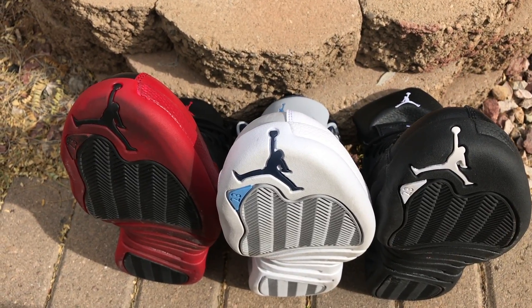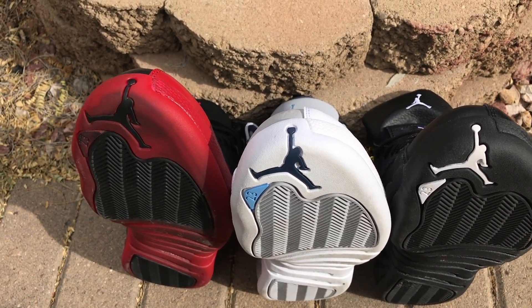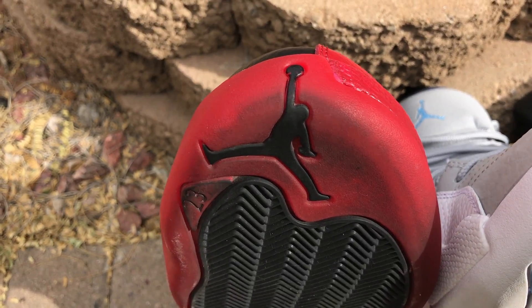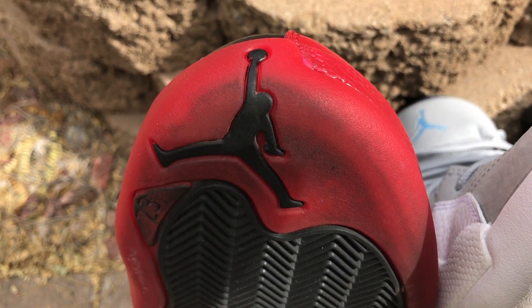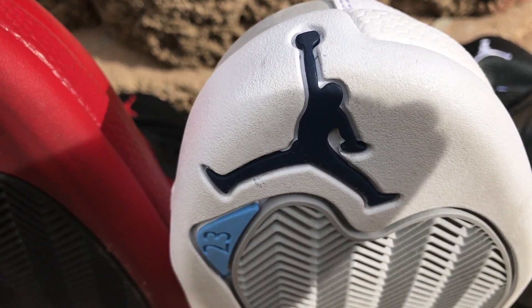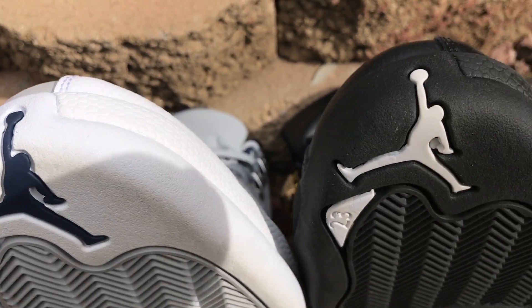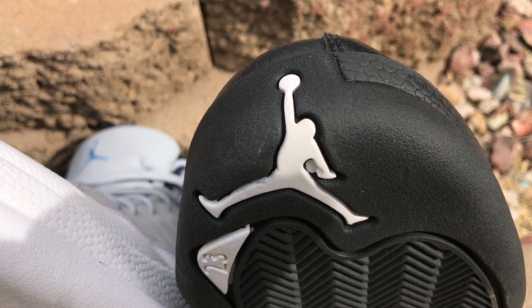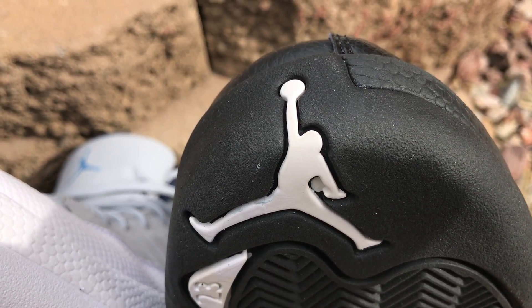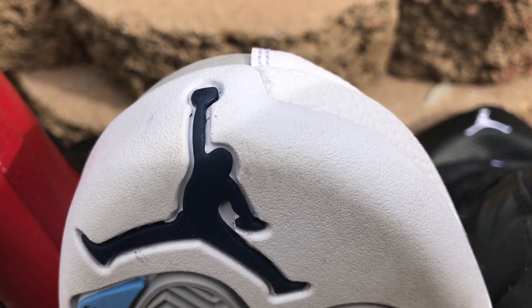The Jumpman on the bottom of the toe box — you'll have to look real good for this one. If you can tell, the head on the Jumpman is rounded on the Flu Game, and same thing on the Wolf Gray. Yes, my shoes are worn — I wear all my shoes. On the Master 12 fakes, the head is a little pointy. Rounded on the authentic, pointy on the fake.